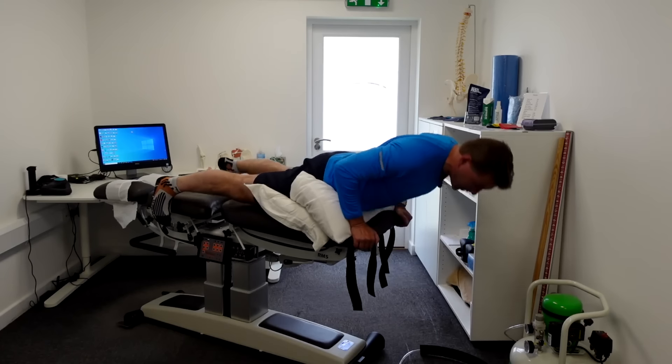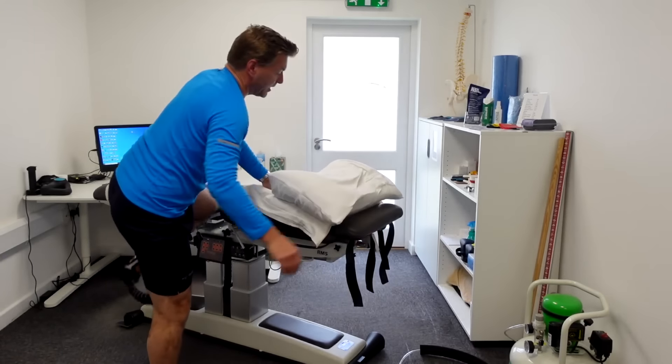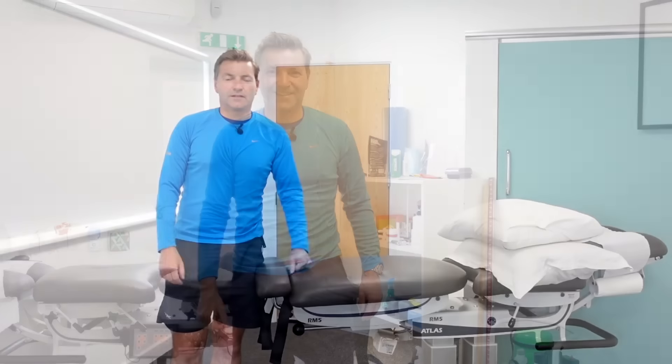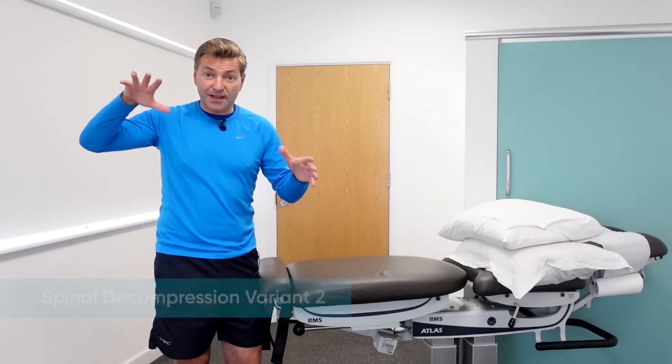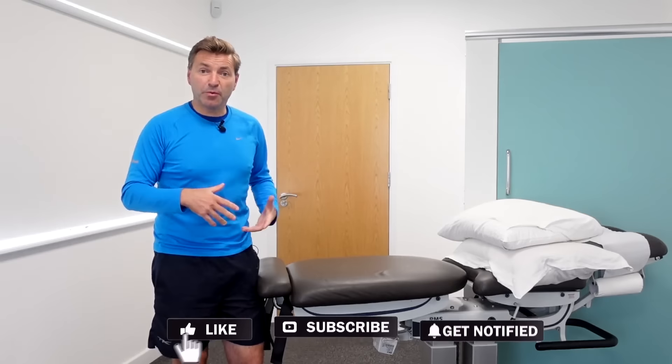So that's your first decompression stretch. Now there's something else you can do if this is not intense enough — another variation that is probably a little bit more intense. Some patients prefer to do this passive stretch the other way around, letting the legs hang off the bench instead of the upper body.